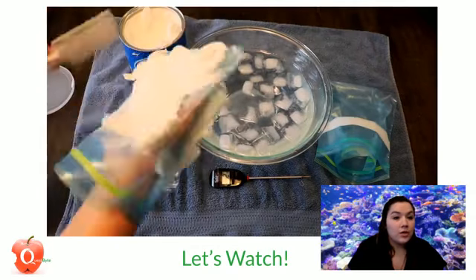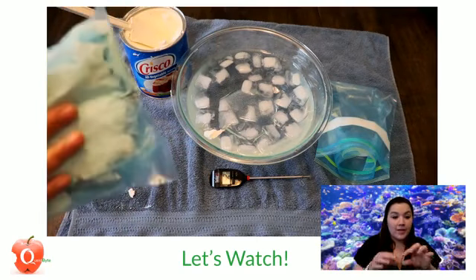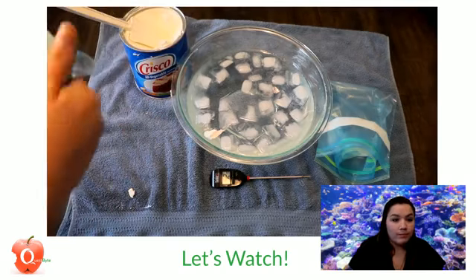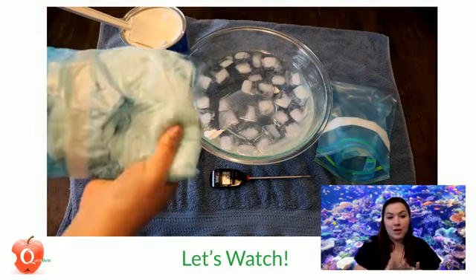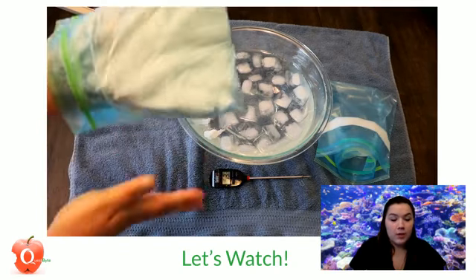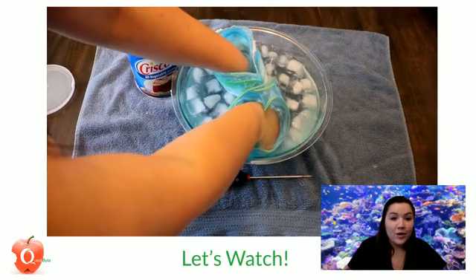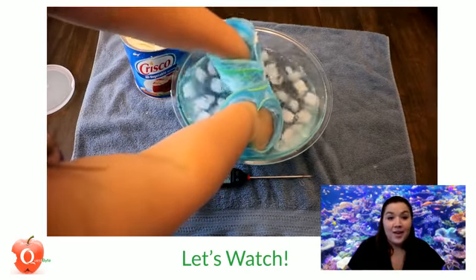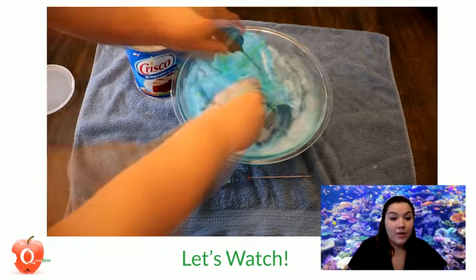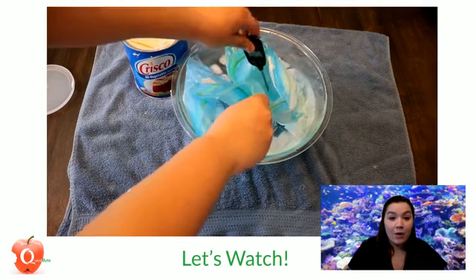Once you have a good fat layer on there, you can put the other Ziploc bag on the outside and close the Ziploc so it's all together. Then you can move around that fat so it covers your hand pretty fully. I have another double Ziploc bag that I'm going to put my other hand in so I can feel the difference between the two. I can already tell right when I put it in that the hand with the fat is a lot warmer than the front hand. And when I took my thermometer, I found out that the bag with fat was about 10 degrees warmer than the bag without the fat.